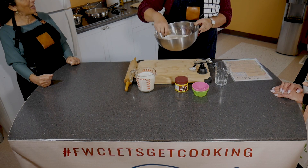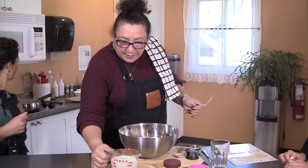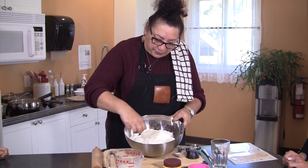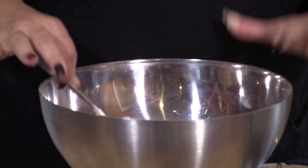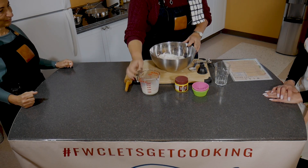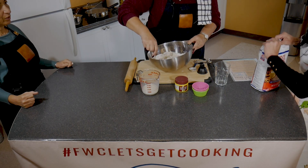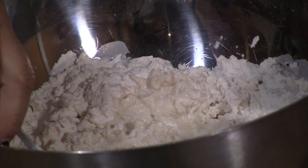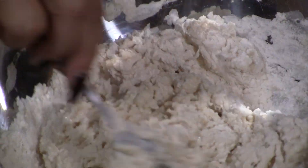Otherwise you'll get lumps — pieces that are sweet, pieces that aren't. So it's very important that you mix, just taking a fork. Then we're going to add two cups of milk. I start off slowly, maybe half, and mix it. And then we put it in slowly so it doesn't go over the bowl. Make sure you have a large mixing bowl. I still need to add more milk — you want a very sticky dough. See how it's sticky? That's how it should look.